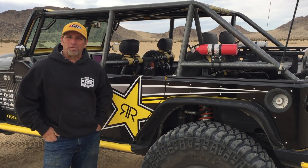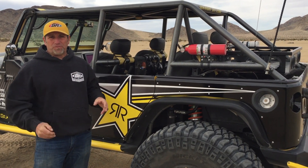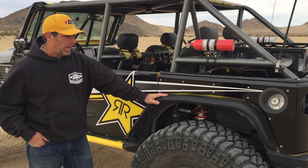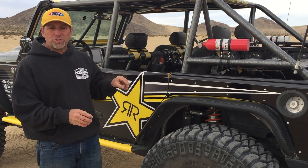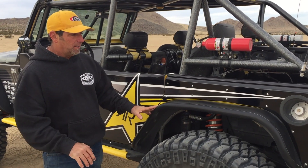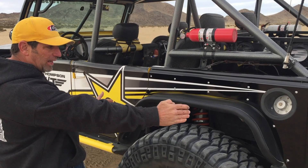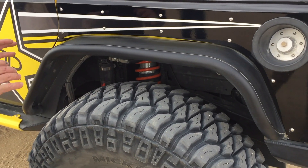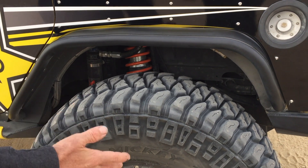Hey guys, Tony Pellegrino here from GenRite Off-Road. This video is to talk about our fenders for the Jeep JK. We offer these fenders in steel or aluminum — we prefer the lightweight of the aluminum. These fit right inside the pocket that your factory plastic fender did, however these open up the fender well and give you much more clearance.